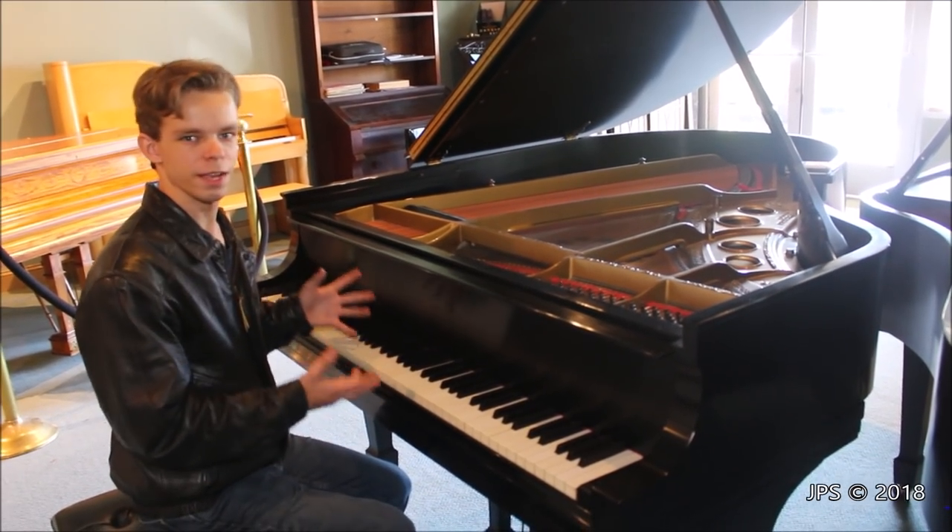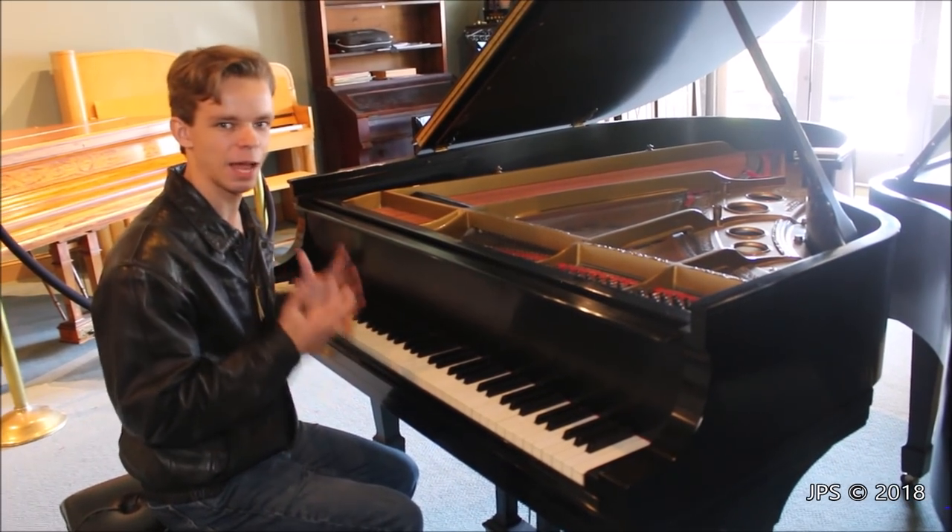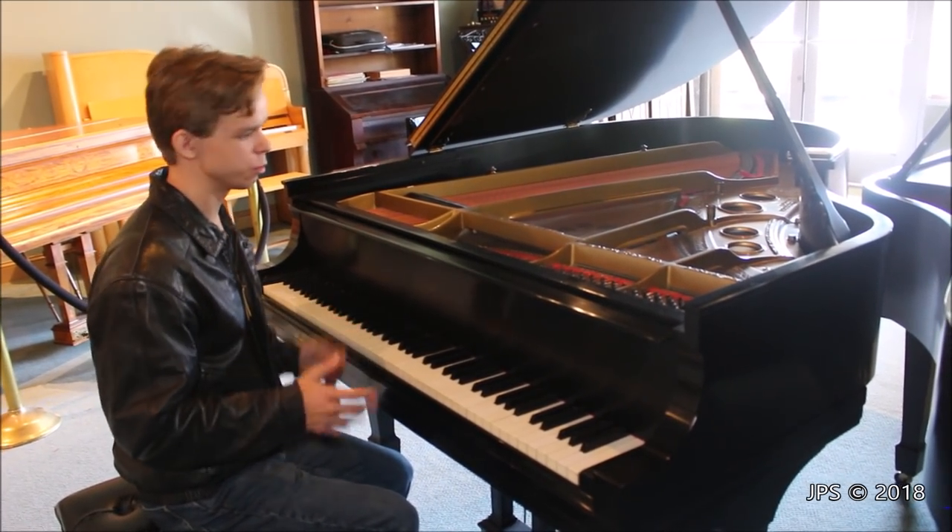Today I'm here with the Steinway O piano. I'm not sure that I've ever done a video on a Steinway O, but I particularly like the sound of this one and the way it plays, so I thought I would do a video on it.